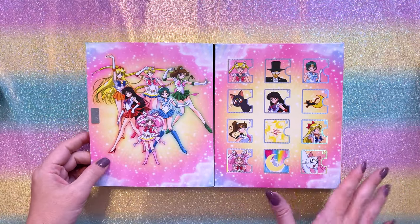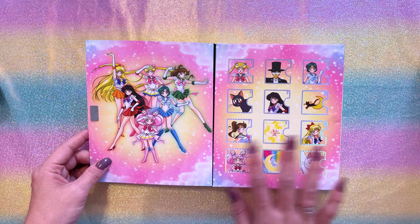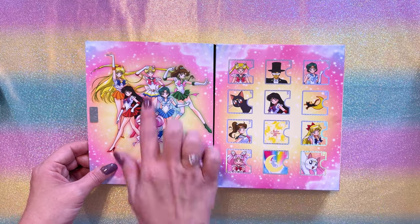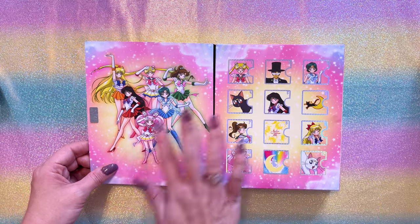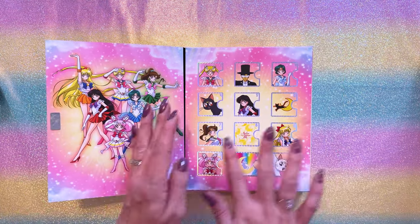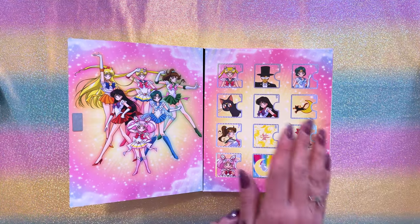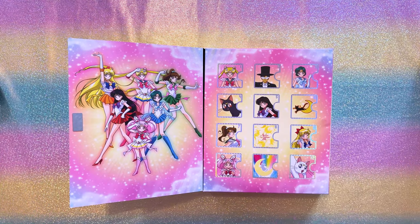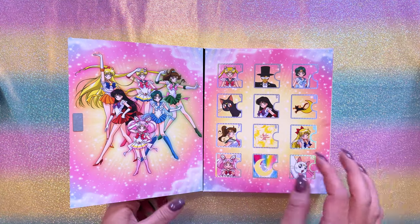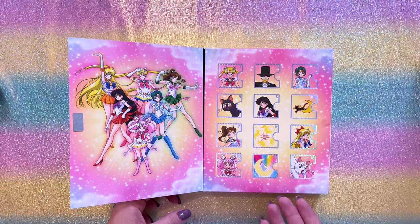Let's go ahead and get started. First off, we do have a magnetic clasp closing it, which I appreciate — that's a nice little high quality item. We have this beautiful print of Super Sailor Moon and the Guardians as well as Super Sailor Chibi Moon, and then we have doors for all of the 12 different days. You could open these up one per day throughout December — it's like 12 days of Christmas — but if you're like me and you can't wait, you'll probably want to open them all when you receive this.